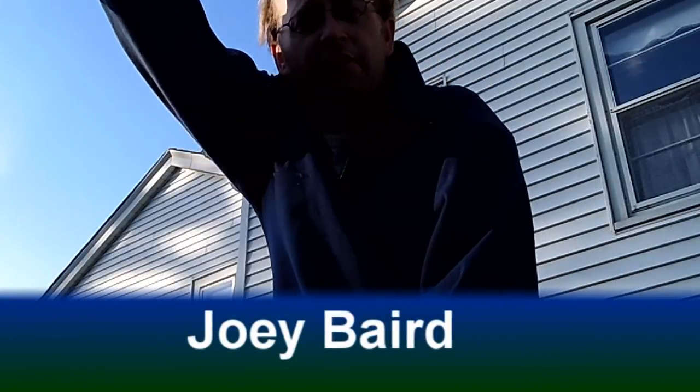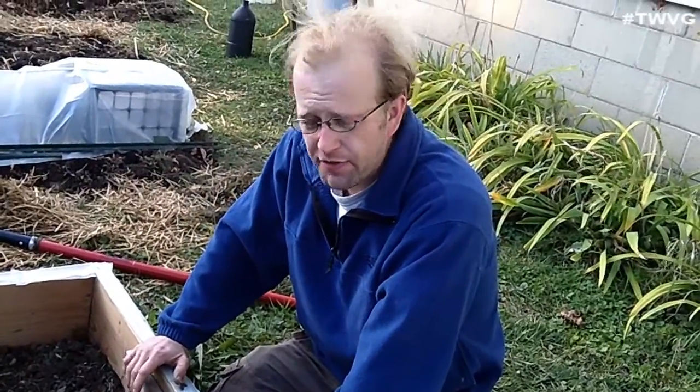Welcome to the Wisconsin Vegetable Gardener Extra. I'm Joy Barrett. We're in the large garden today in our cold frame, and we're going to get it planted because it's that time of year. We built this a couple months ago on the program — if you'd like to see that episode and how we built it, that link will be in the show notes below.